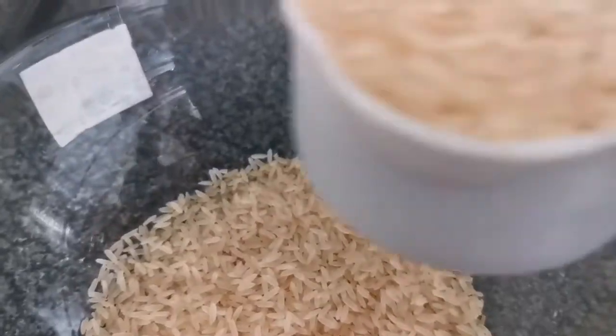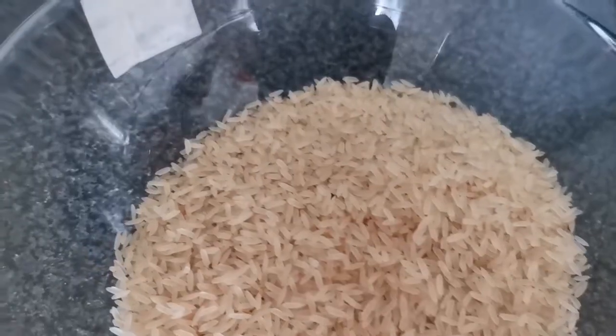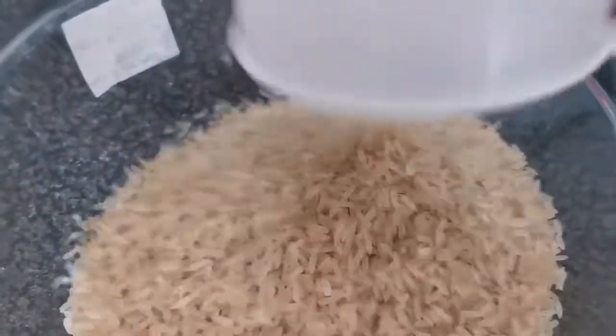This is the rice I'm going to be using. I'm using three cups of rice. I'm going to wash it and make sure it's clean before adding it to the sauce that I'm cooking.